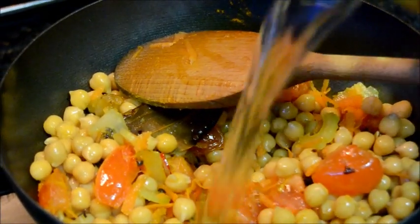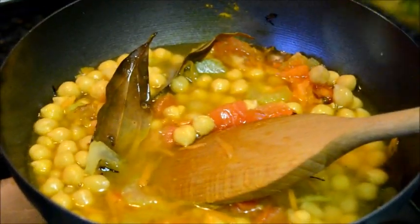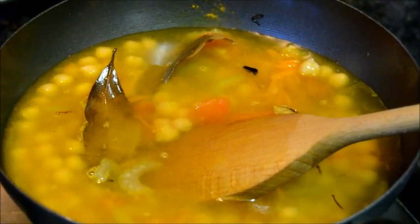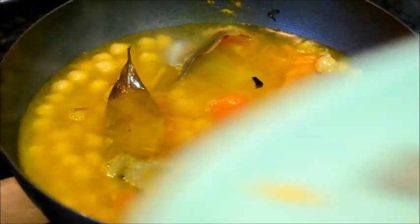Now add the water. Add the salt and black pepper.